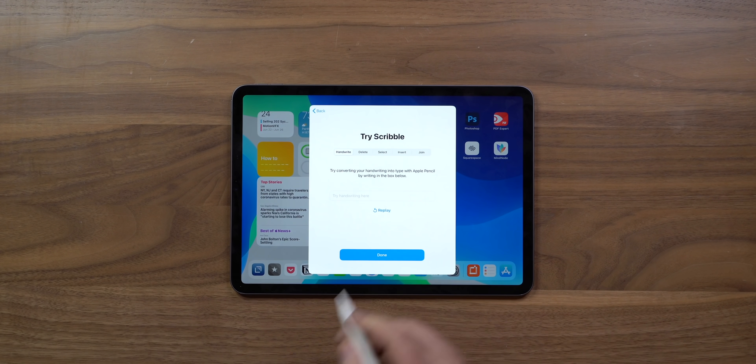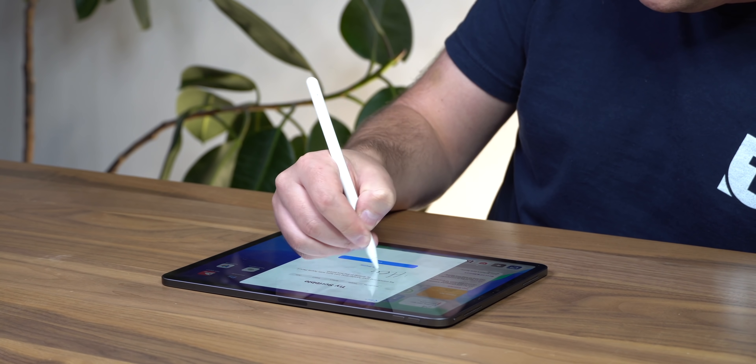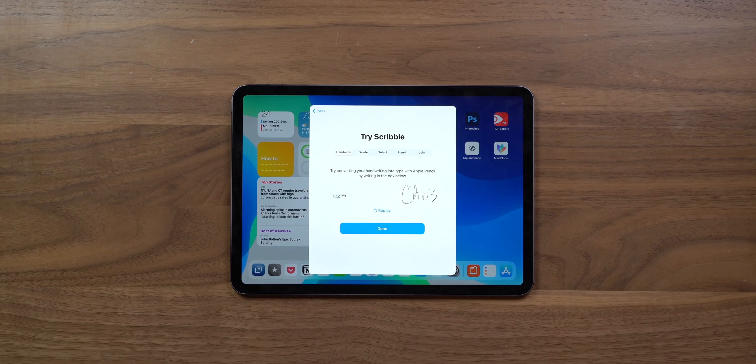The big new thing I'm excited about is the new Scribble feature with the Apple Pencil. You try handwriting in a text field — I wrote 'hey it's Chris' — and it transcribed that perfectly.